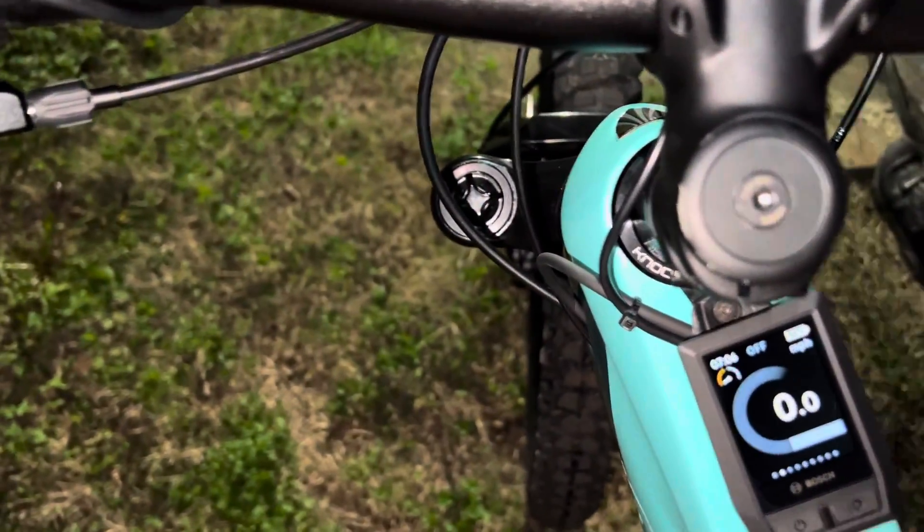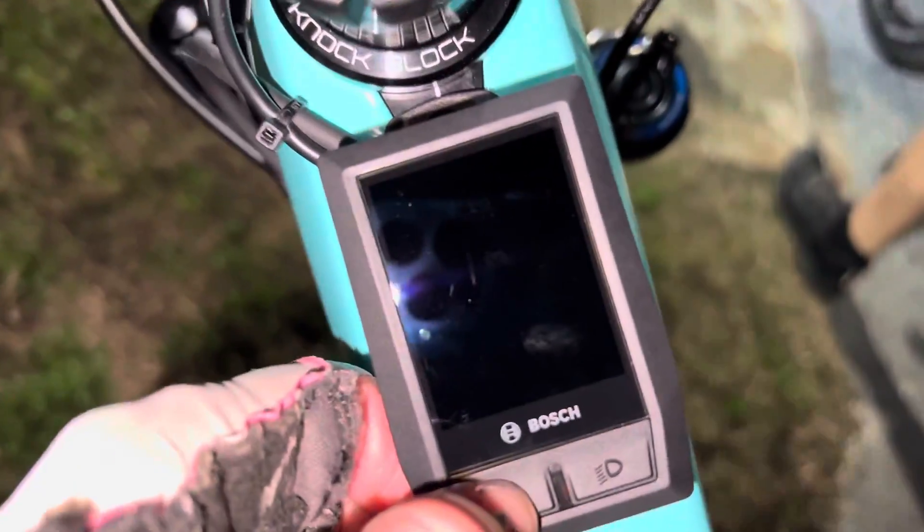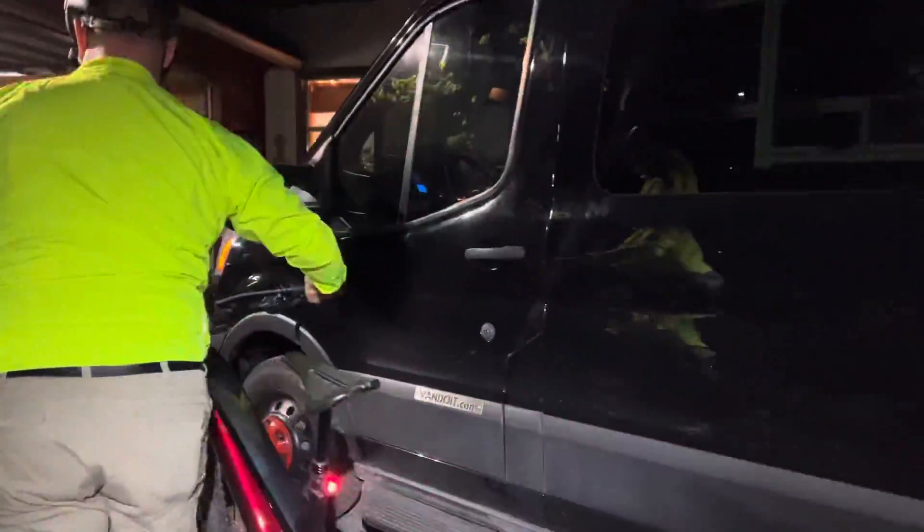All right, we have arrived and we're turning it off. Watch what it says when it turns off — 'see you.' So what is your opinion, Justin? I think they're awesome. Yeah, you still have to work hard.